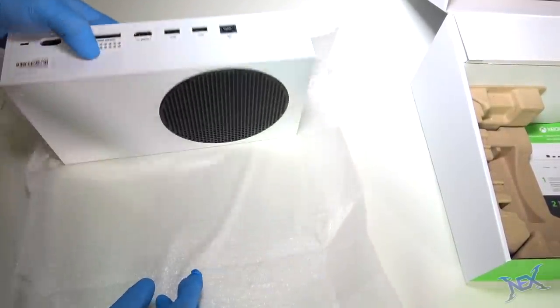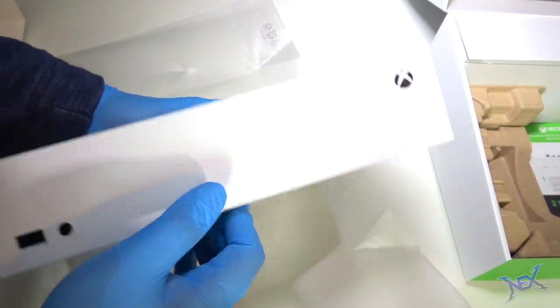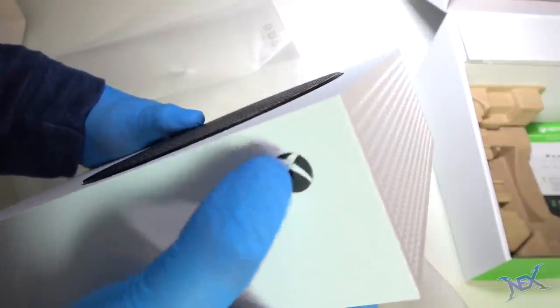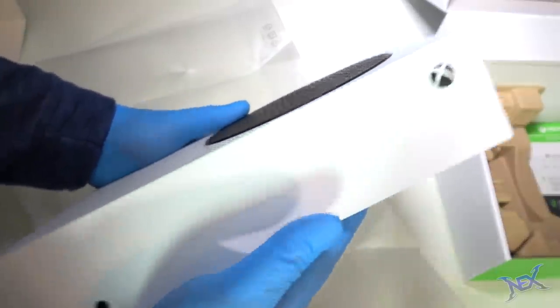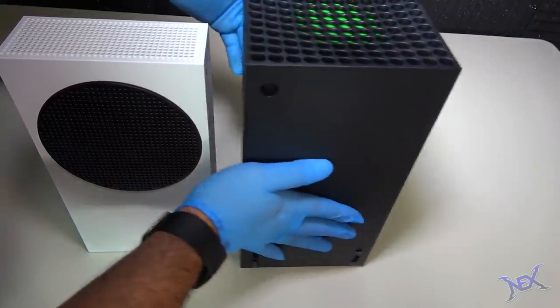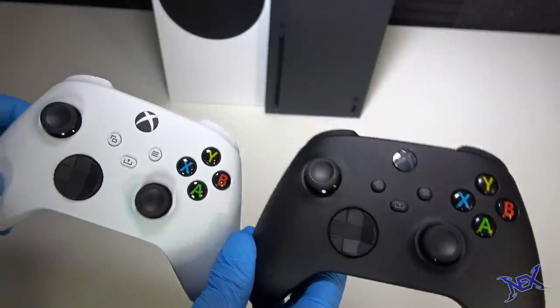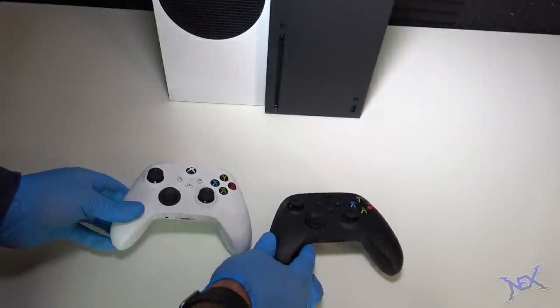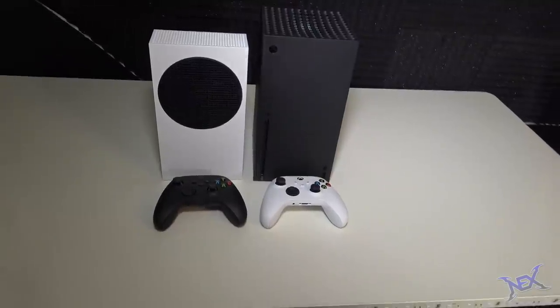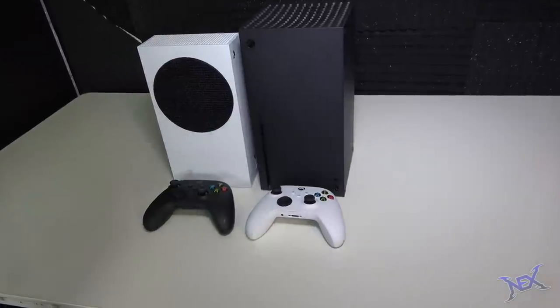It reminds me a lot of the Xbox One S. In my opinion, physically there's really nothing new about this Xbox except its size. It does have all the buttons and ports for connections that all the other systems have. Side by side next to its big brother you can clearly see a major difference in shape, size, and color, but the major differences occur inside — which is why this Xbox is almost half the price of the Xbox Series X. Considering this Xbox is small, I tried to follow the trend and therefore I went with a smaller monitor for this setup.